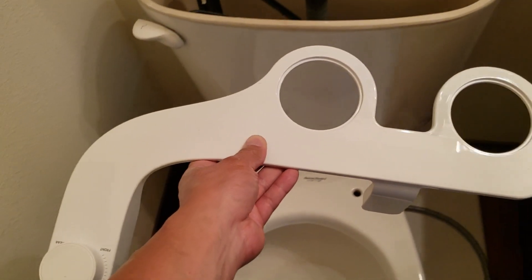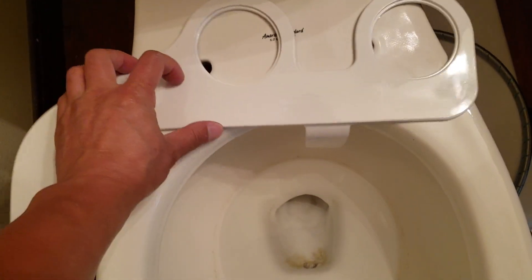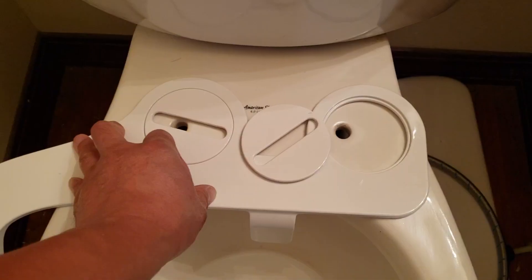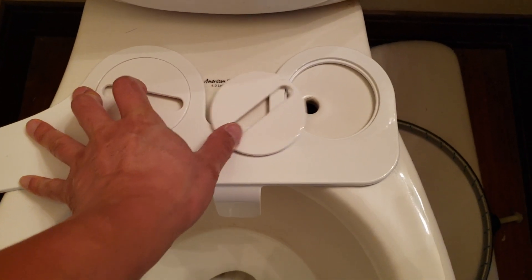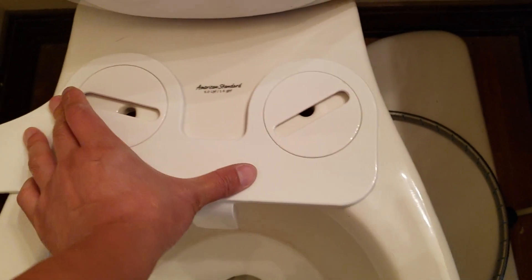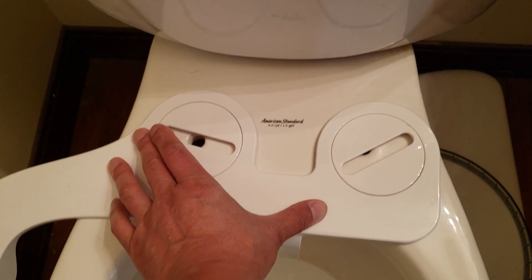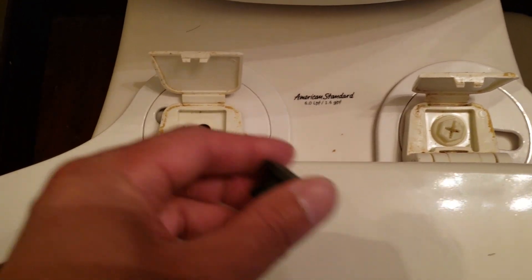Now I'm gonna place the element onto the toilet and also insert the mounting brackets. Next step is to reinstall the toilet cover — make sure the holes are lined up.